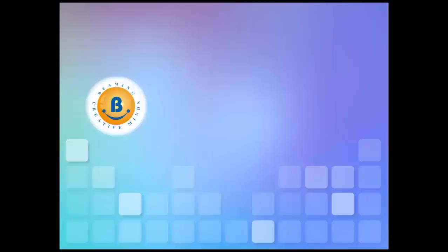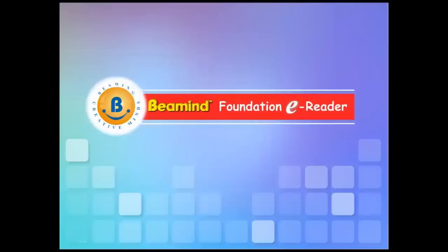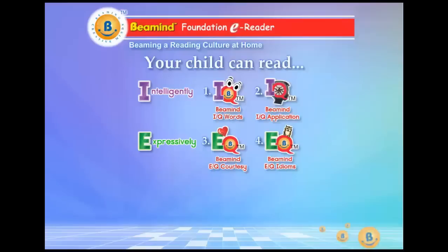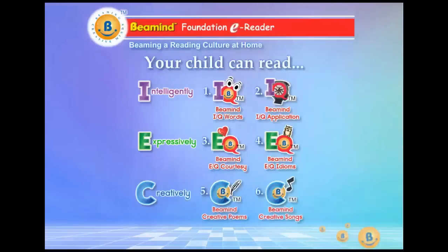Beaming Creative Minds. Beemind Foundation E-Reader — beaming a reading culture at home. Your child can now read intelligently, expressively and creatively.